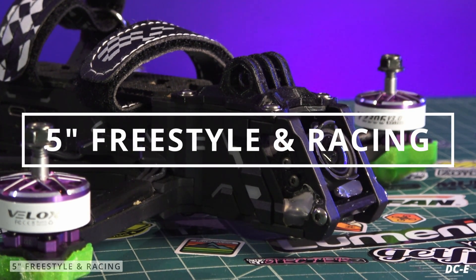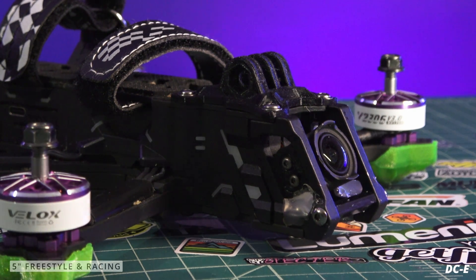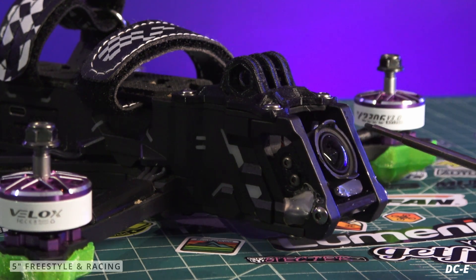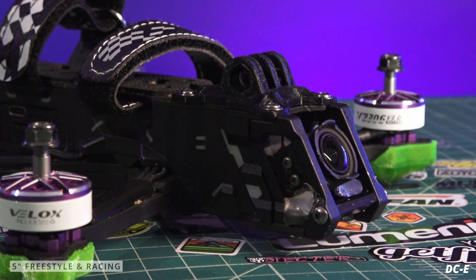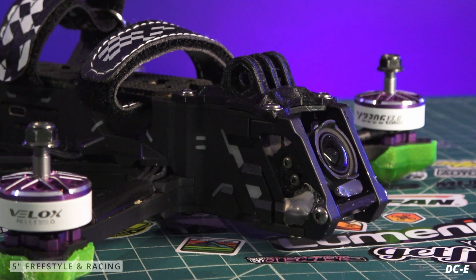Now we move into the 5-inch FPV freestyle and FPV racing drone category. People typically fly anywhere from 20 to 35 degrees camera tilt here. Zero degrees means the camera is pointing straight ahead horizontally, and as you tilt up the camera angle increases. Right around 25 to 30 degrees is often in line with the quad frame, and that's sometimes how these FPV freestyle drones come from the factory. The most popular camera tilt for FPV freestyle is anywhere from 25 up to about 35 degrees.